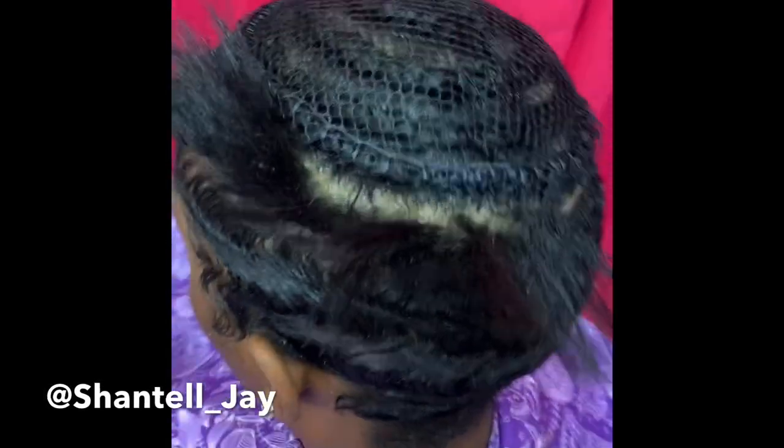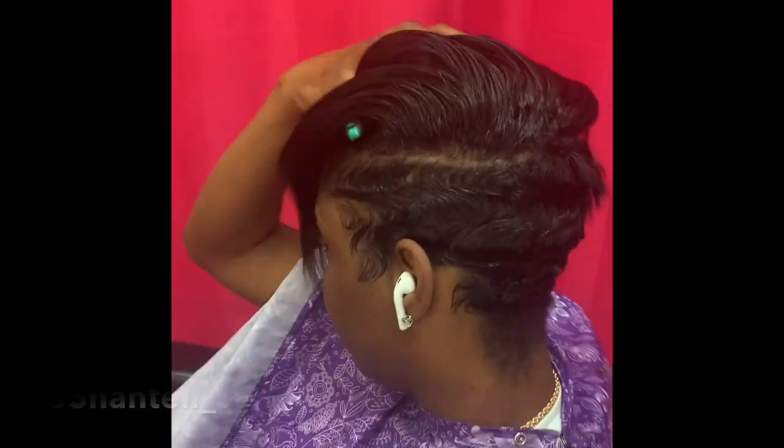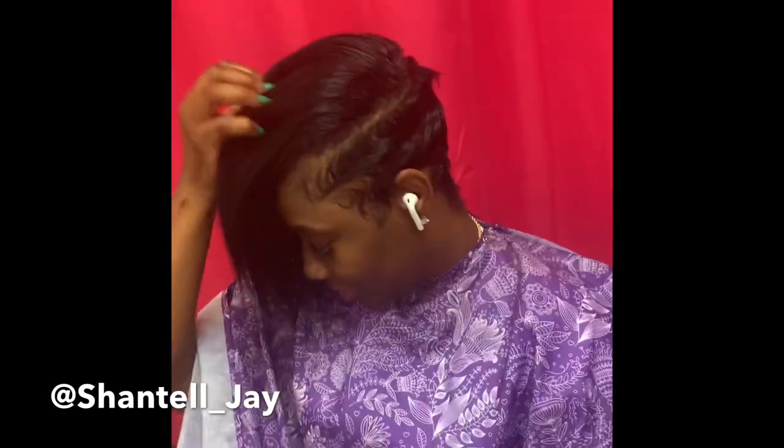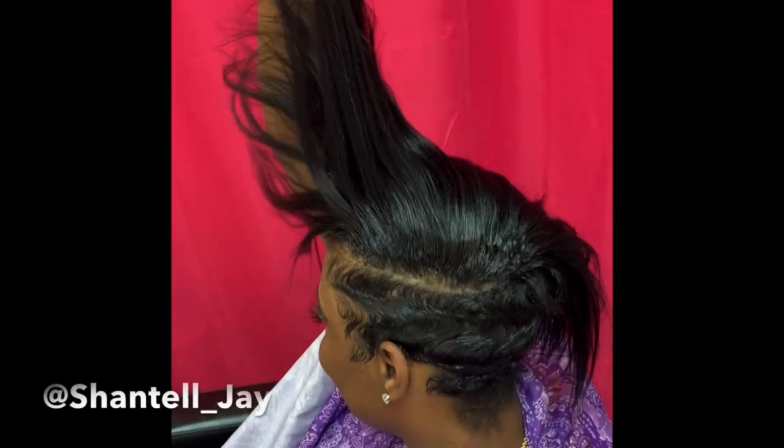Hey guys, it's Chantelle J and welcome back to my channel. As you can see, this young lady already has short hair — she has a pixie cut and she wants a long bang. We put a net over her head and weaved in a 10-inch pack of Janet Yaki straight hair in the top, and this right here looks beautiful, just like this, but she wants it shorter.